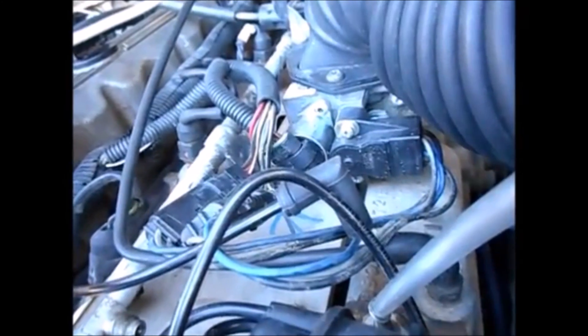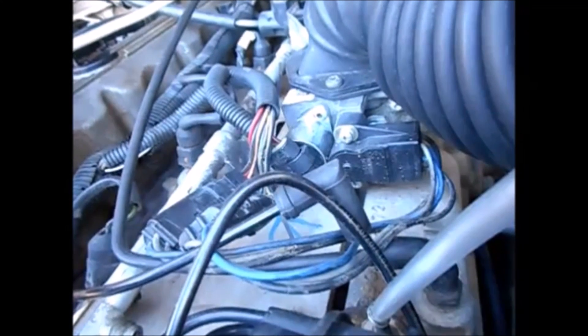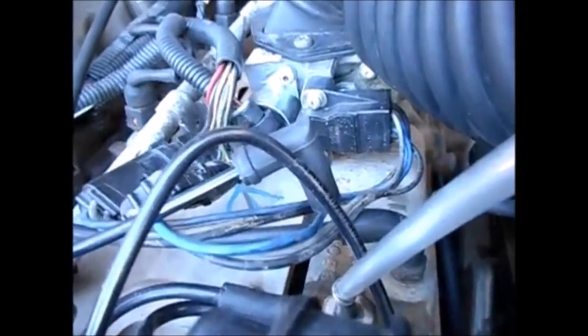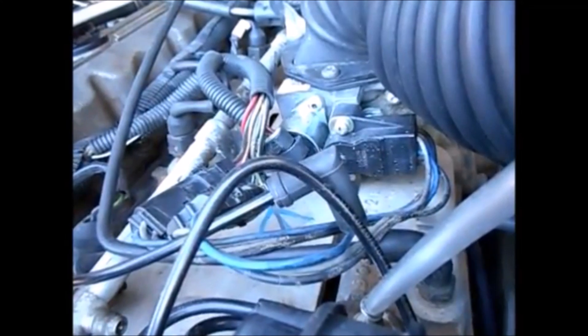That definitely looks like the source of my vacuum leak. I'm sure if I had higher pressure I could determine it better, but since I'll probably have to take the throttle body off completely to replace a gasket or whatever the problem is, I don't think that will matter too much.